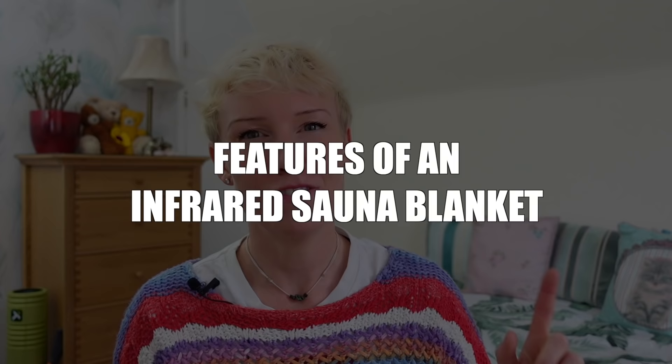Before I explain the benefits of infrared light on the body, I do go into a lot of detail in a video I've made about it, so I'll cover the basics in this one and you may want to also watch that one. But first let's look at the features of an infrared sauna blanket.